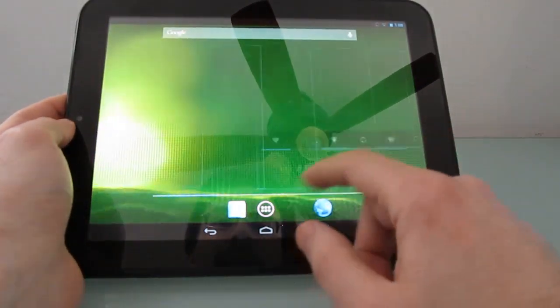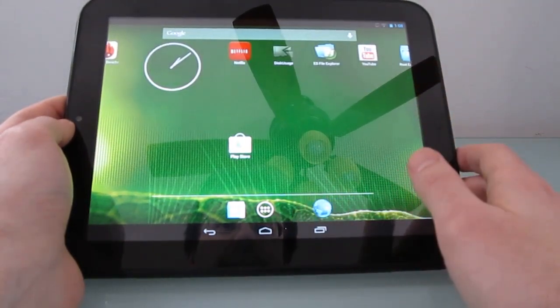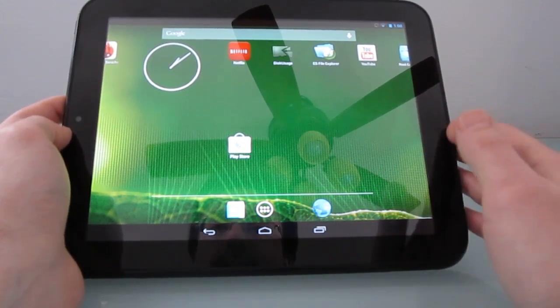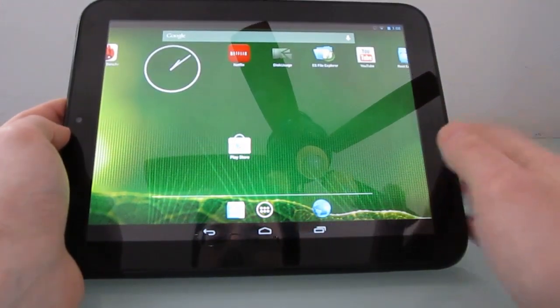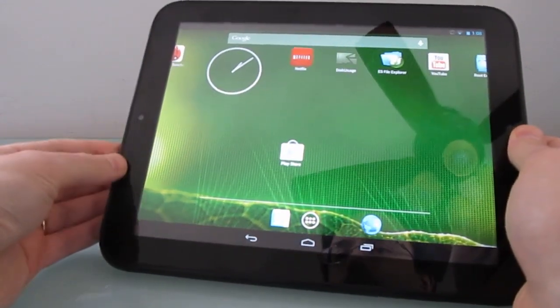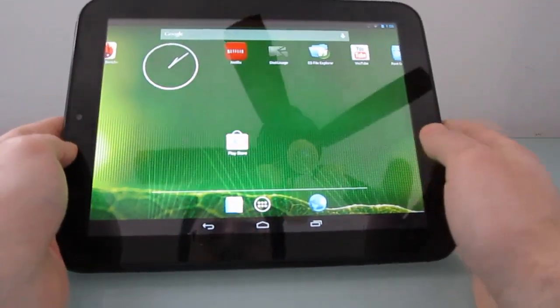The camera doesn't work, so it doesn't come with a camera app included. If you download one from the Play Store, it's probably not going to work yet. That should be available in future builds because developers have figured out how to get the camera to work. There's only a front-facing camera on this particular tablet anyway.